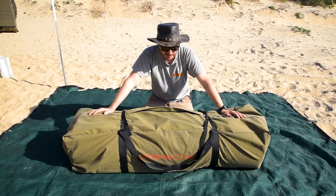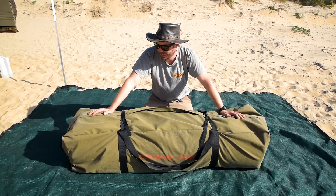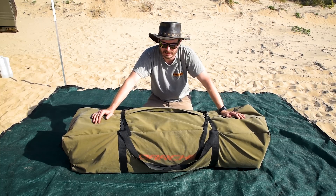Should we get it unpacked? Get it set up, walk you through the features, tell you what I like, tell you what I don't like, and point out any parts that I think might be an issue for you or things you might love.